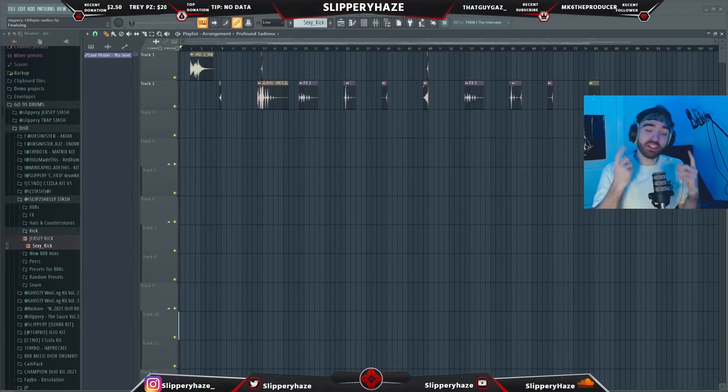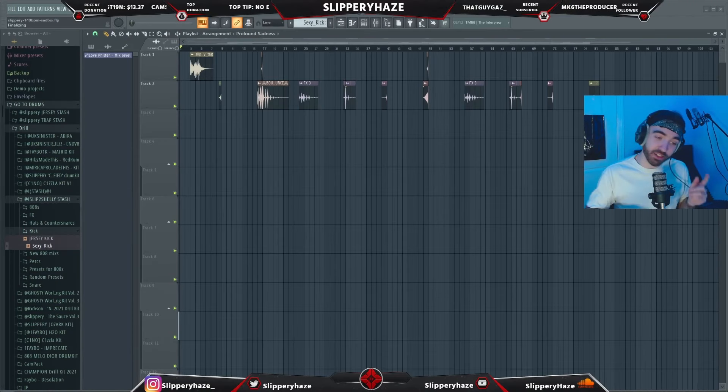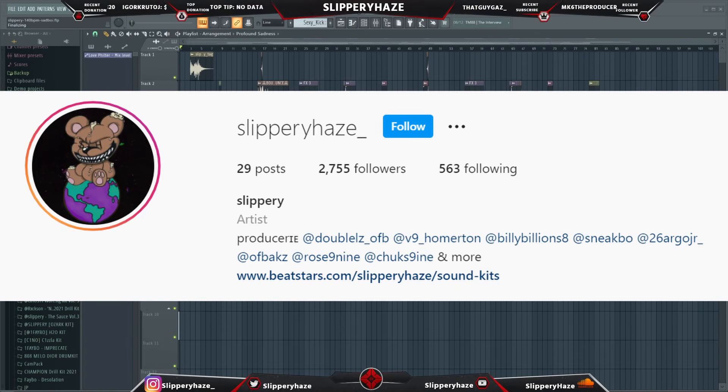Make sure you've got that bell notification turned on so you don't miss any uploads. Also, I'm asking one more thing — start following me on Instagram. I'm on 2.7k followers and we need to hit at least 3k by the end of the year. 9k on YouTube, 3k on Instagram — it's all up to you. Link in the description or just go to Instagram: slippery_haze — go follow me.